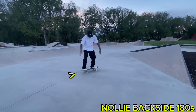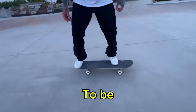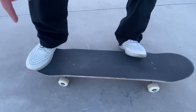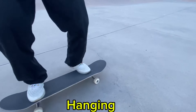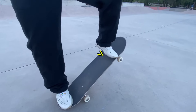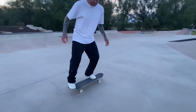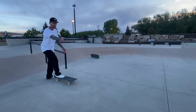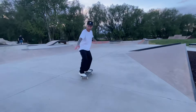First of all with a nollie frontside 180, we want one foot on each side of the board to be balanced. I am goofy foot so my front foot is over here so that I can pop the nose. My back foot, more importantly, has my heel hanging off the board. The reason is because when I pop and go to turn frontside, my back foot's going to start to slide this way — so if it's not like this, if it's more like this, it's just going to pop right off the board.